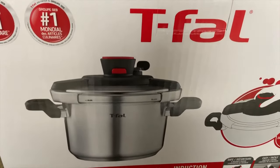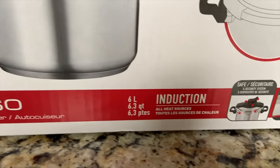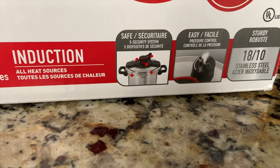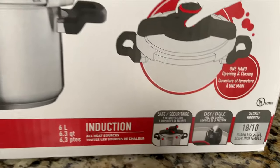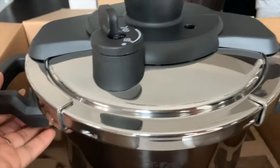If you just got a new pressure cooker like this — this is a T-Fall pressure cooker — I will tell you how you can check the pressure before you cook anything. This is a six liter pressure cooker and it comes with a five security system. This is a stainless steel pressure cooker and you can operate it with one hand. Now I'm going to tell you how to prepare this pressure cooker before you cook anything.